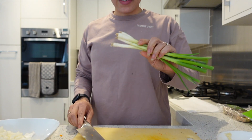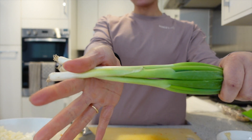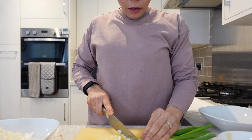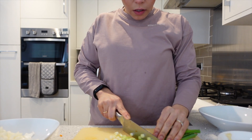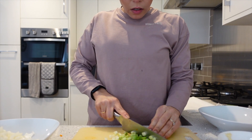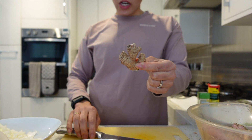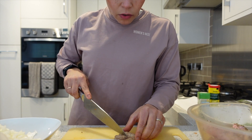Okay, now we're on to the spring onions — I'm gonna chop up these bad boys. Now I'm just prepping the ginger. You don't need an awful lot of this.